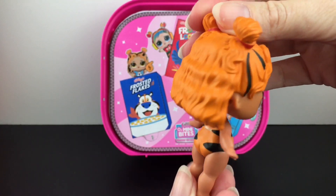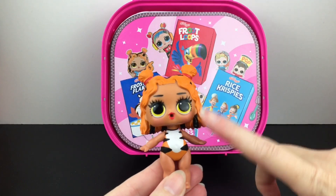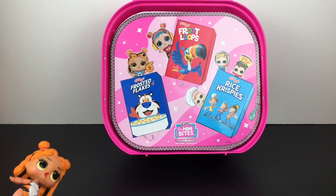This is just perfect — this is like everything you want in a little mini Tony the Tiger themed LOL doll. Like seriously.